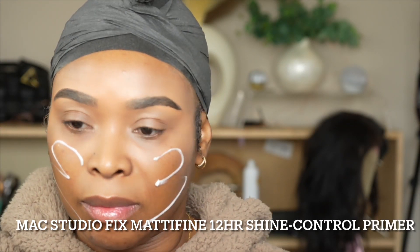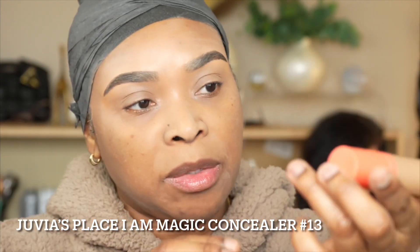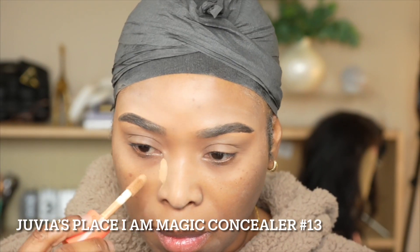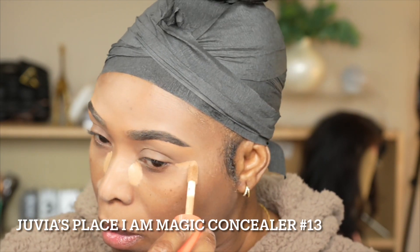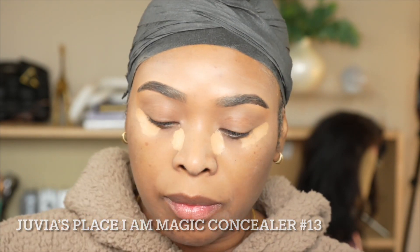Starting with primer, I'm going to use the Studio Fix modifying 12-hour shine control primer to instantly modify my face. For concealer, we're using the Juvia's Place concealer. Now I'm going to go in with the iamagic foundation — this comes with a pump. It was made in Italy and it is grotto-free. Let's go ahead, I'm going to shake it and squeeze some on.